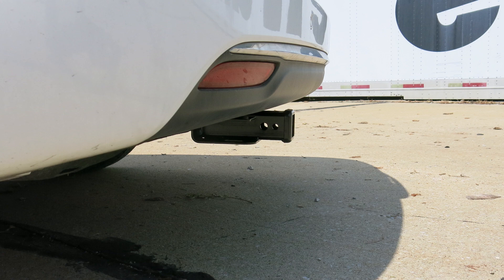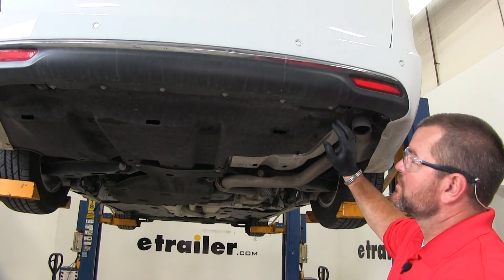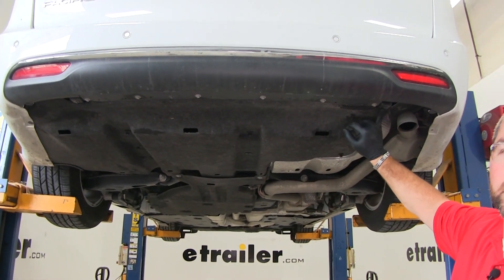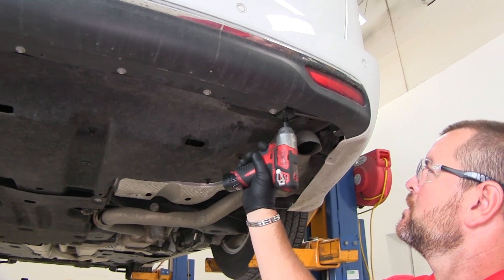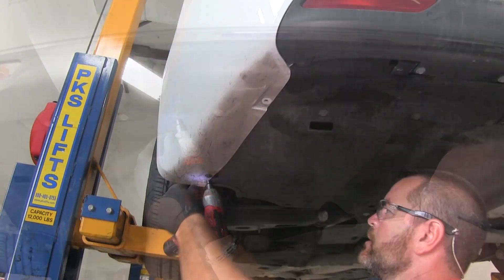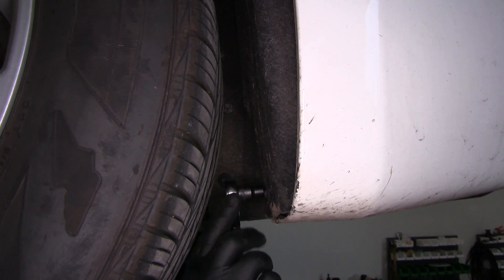Now let's show you how to get this installed. First we need to remove our underbody panel. We're going to have 6 eight-millimeter head bolts that run across the back and down our driver's fender. Take an 8 millimeter socket to remove them. We'll also have three 8 millimeter head bolts in the fender well — use a socket wrench with the 8 millimeter socket.